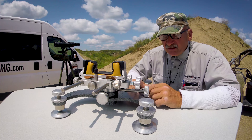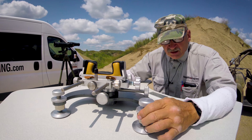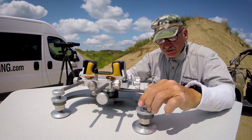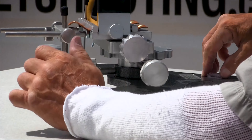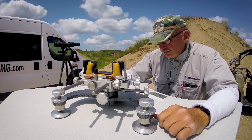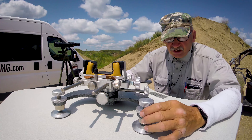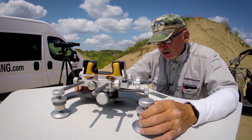The feet here — I can screw these in and out. I have a bullseye bubble level in the back. I screw these up and down until I get my bullseye level just perfect, then I lock them down with this jammer.